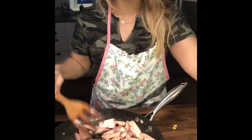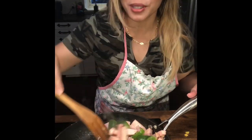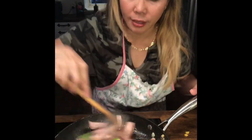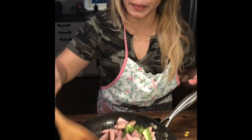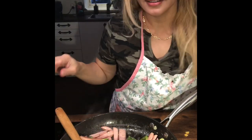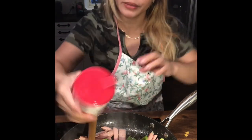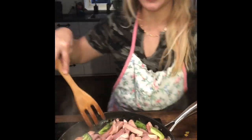Then mix in your broccoli and bell pepper. I do it this way just as my experiment, because I want it to look healthy — not just sauces. You can see the color is good. You can use bell peppers of different colors. A little salt, and wait until it's a little brown.